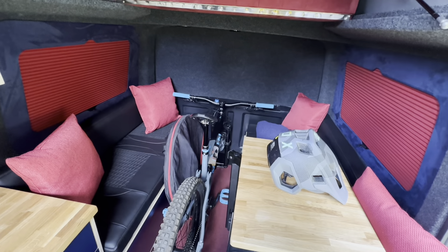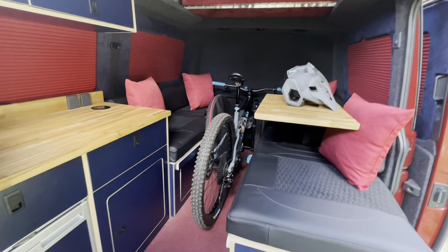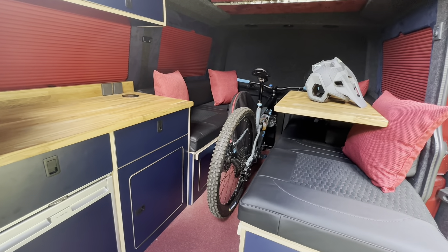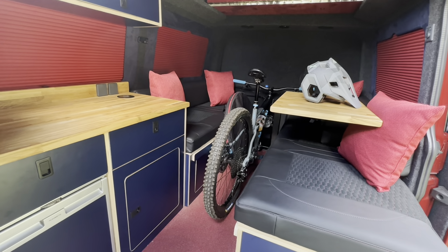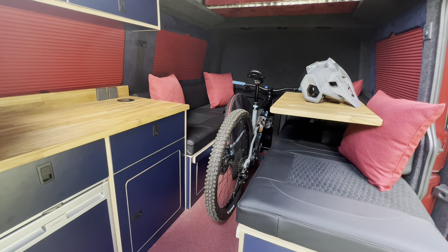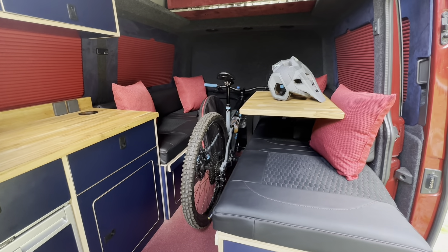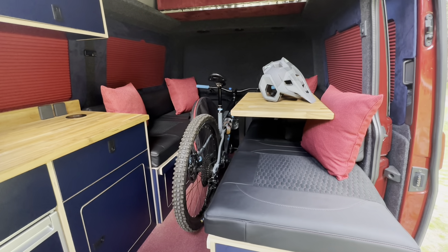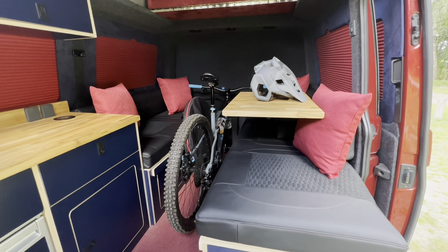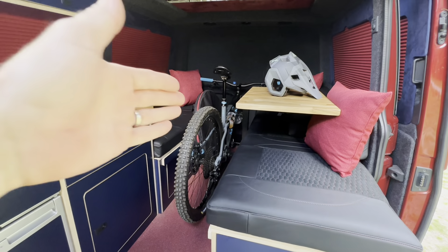This is the second lot of furniture we've tried in this particular van. The first setup, although it's good and I liked it, that low level kitchen going all the way through had its advantages. The storage wasn't great, the functionality didn't work as I thought it was going to. I was trying to get as big a bed as we could possibly do, so this enables us to do that. It's like a U shape with the added benefit of being able to use that middle section of the van.